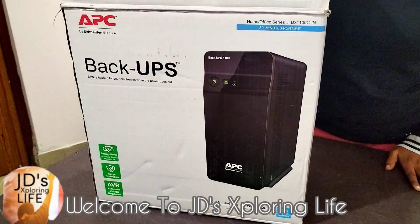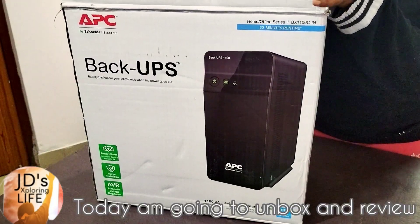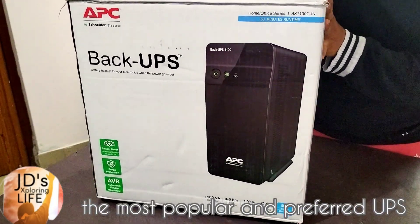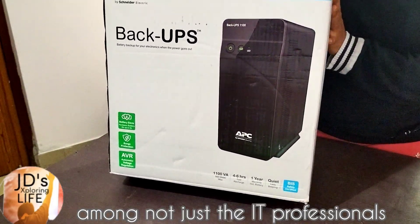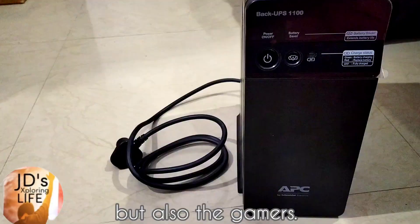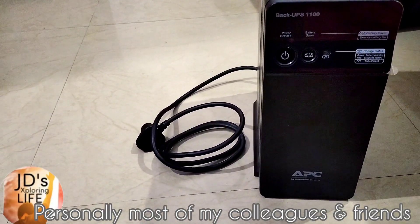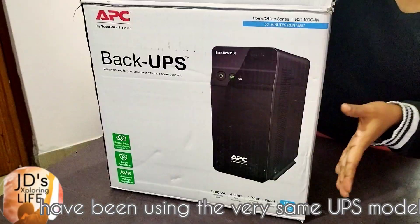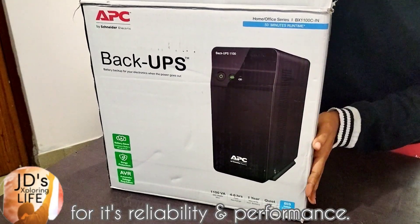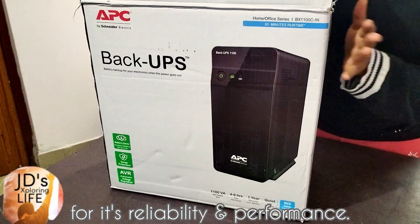Welcome to JD's Exploring Life. Today, I am going to unbox and review the most popular and preferred UPS amongst not just the IT professionals but also the gamers. Personally, most of my colleagues and friends have been using the very same UPS model for its reliability and performance.